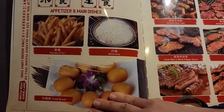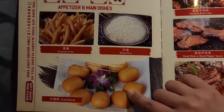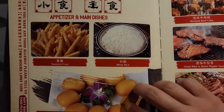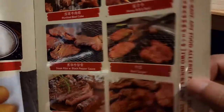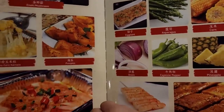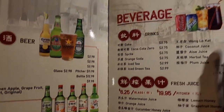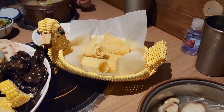This is the barbecue section — looks like you can order extra stuff for an additional amount. There are appetizers too, and a two-hour time limit. So many choices for meat for barbecue. And there's a drinks section as well. Oh, and there's a cute little duck basket holding dried tofu — so cute.